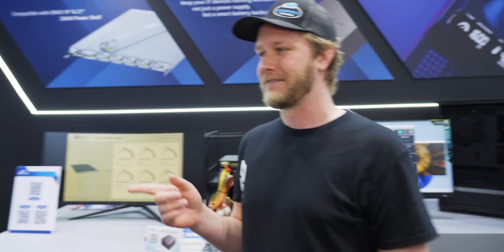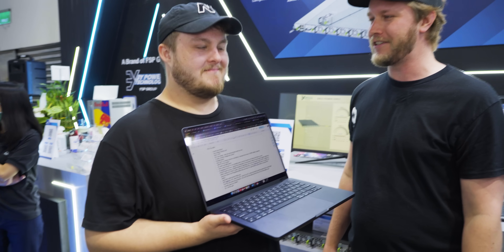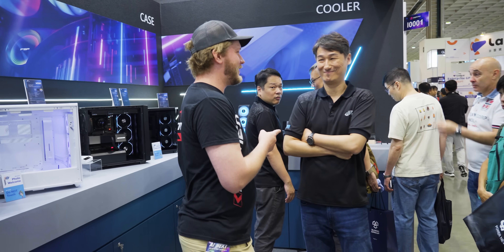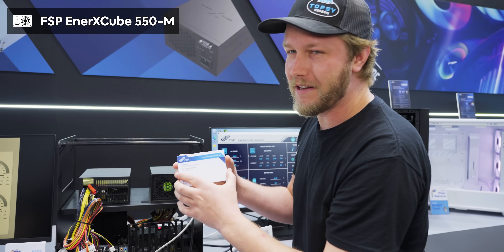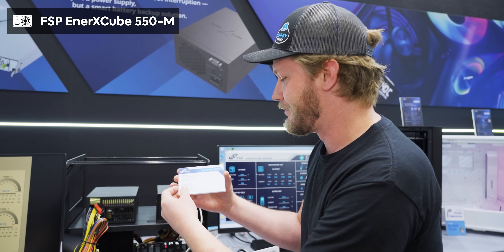That said, do you have a UPS on your computer? I do not. Do you have a UPS on your computer? I don't either. Terrible — everyone is terrible for this, which is where the Enercube 550M comes in.